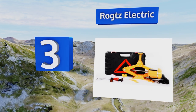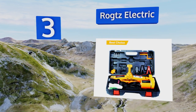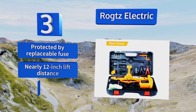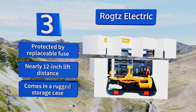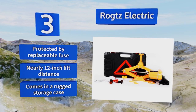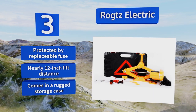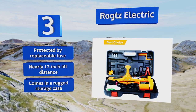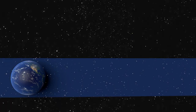Nearing the top of our list at number three, the Rogtz Electric combines convenience and strength and can be powered by a 12-volt outlet or a battery's terminals directly. Its permanently lubricated 15-amp motor powers a heavy-duty gear mechanism that raises or lowers at the touch of a button. It's protected by a replaceable fuse, offers a nearly 12-inch lift distance, and comes in a rugged storage case.